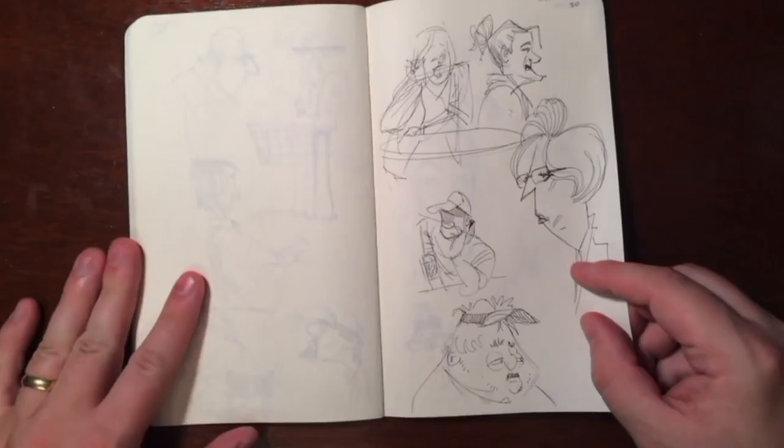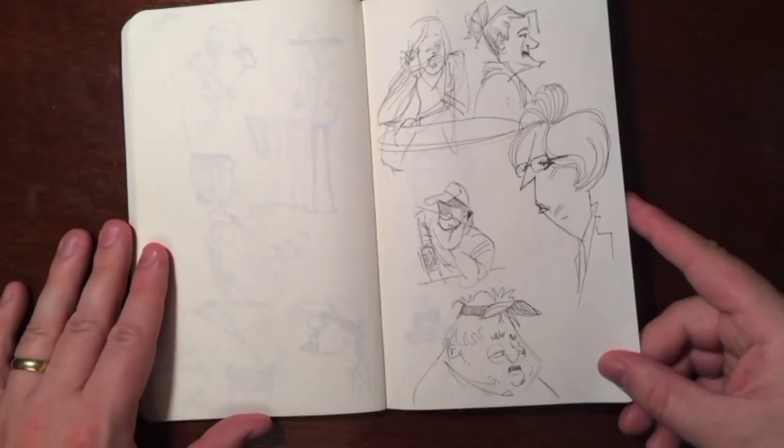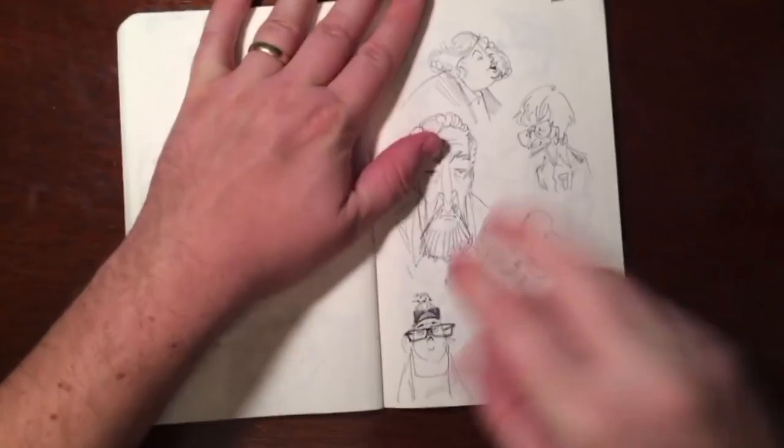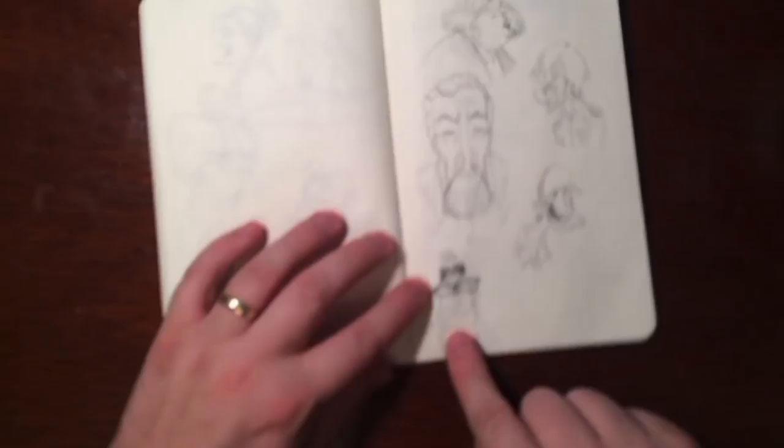Every drawing doesn't have to be a complete rendered illustration, and that's a trap I get caught in a lot too — I try to make each drawing decent and finished, and that really slows me down. But there are a lot of times where I should just do quick drawings like this. I really like this girl down here — she's frumpy.